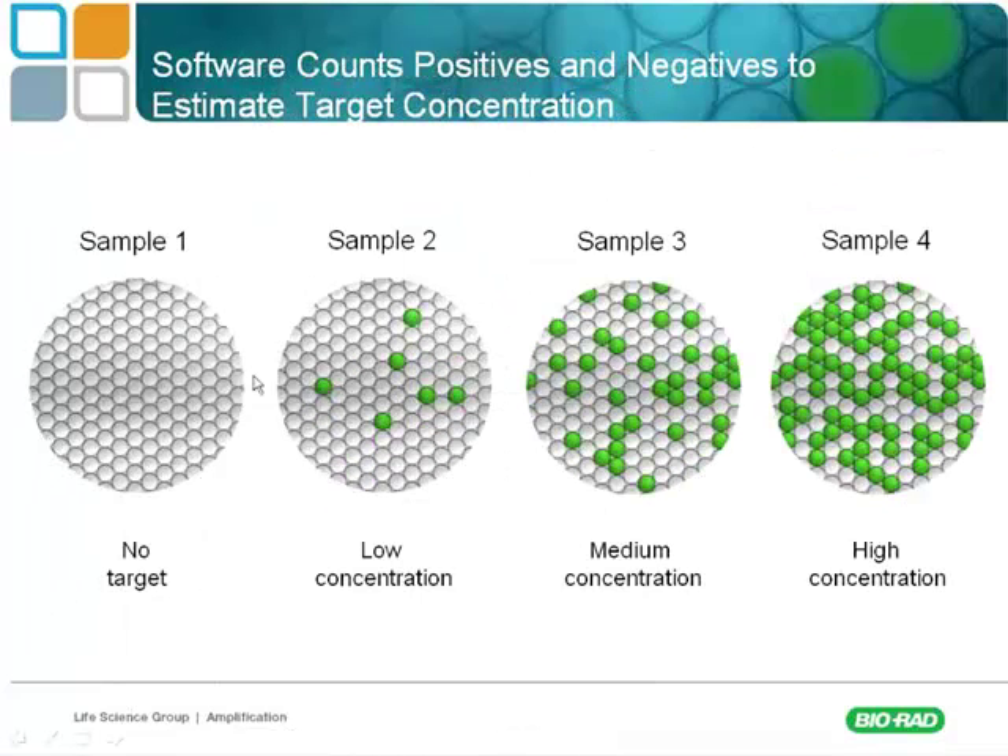Graphically: with no targets, all droplets are negative. At low concentration, some droplets become positive. At medium and high concentrations, more and more droplets are positive. As you increase the amount of target in a sample, the chances of having a single droplet with more than one target increase. So in the low copy range, one positive is probably one target; in the higher copy range, you can have multiple targets in the same positive droplet.